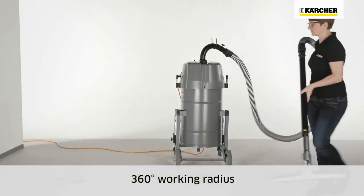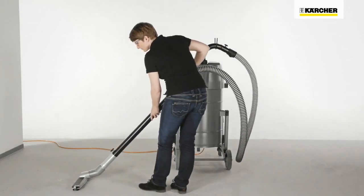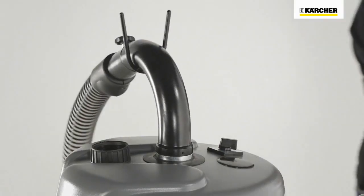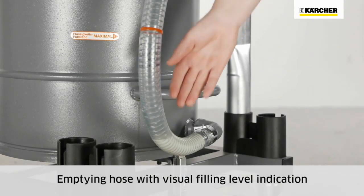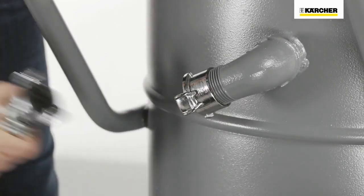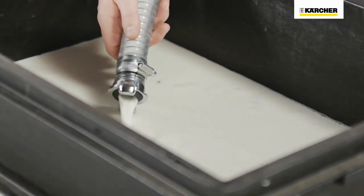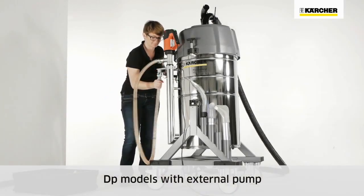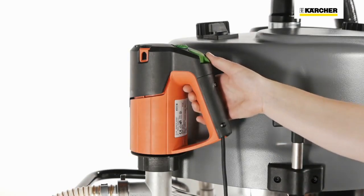All IVR-L vacuums up to 1.4m in height have a central hose connection at the top of the vacuum for a 360-degree working radius. The transparent emptying hose simultaneously functions as a visual filling level indicator. Emptying takes place by simply opening the coupling. Both DP models also offer the option to pump liquids via an external barrel pump with continuous speed regulation.